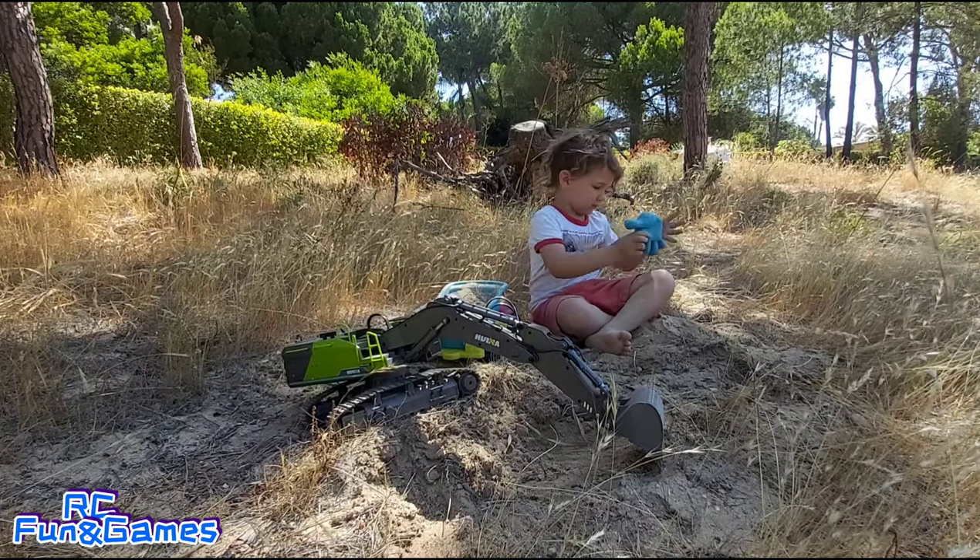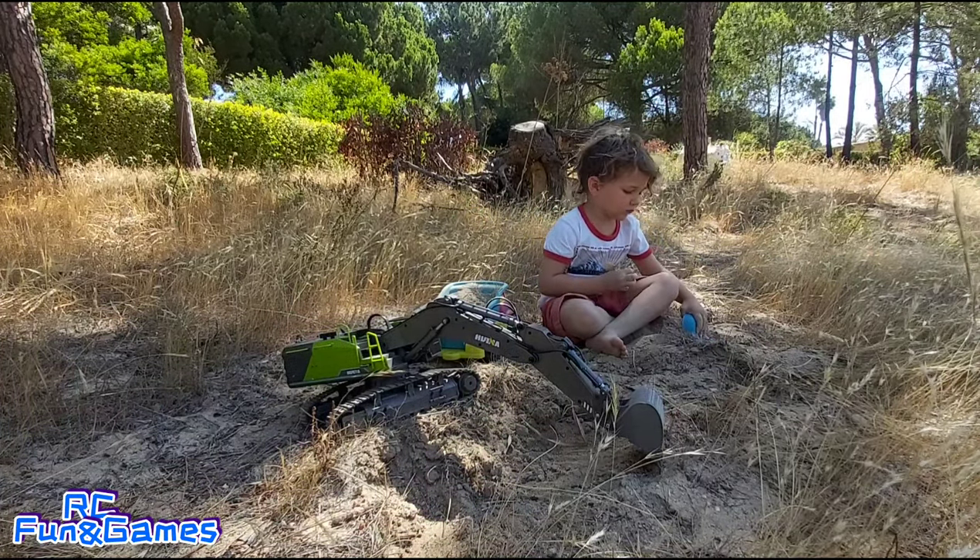We are out here, just going to test this digger for a bit and see how it fares.